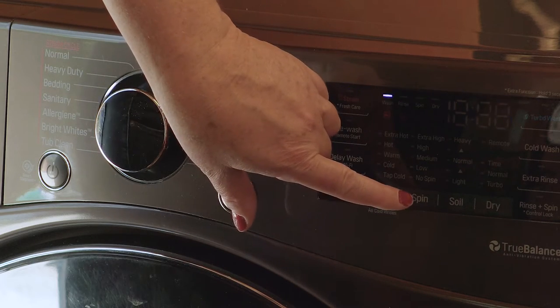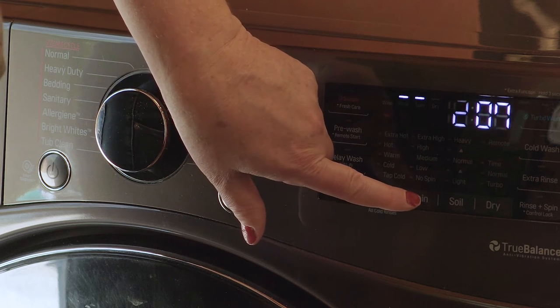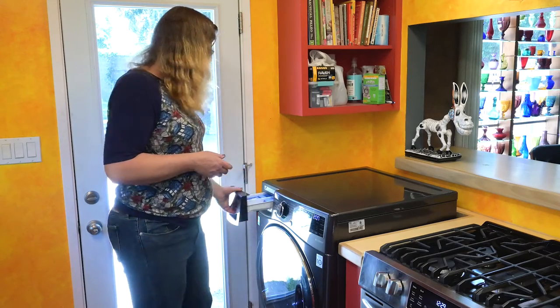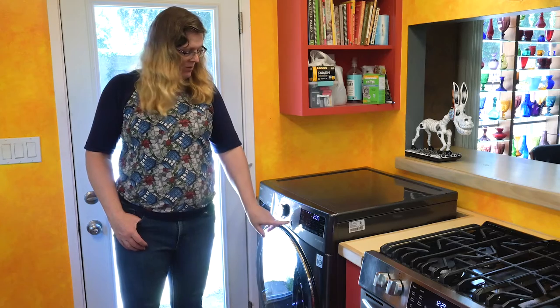I'm also going to choose the spin. When you're on bedding, you only have medium, low, and no-spin options. The low spin and the no spin are going to leave more moisture in the comforter, making the dry cycle longer. We just need to put some soap in and we'll start it. The steam cycle is going to be about two hours and seven minutes, and that's normal. We'll let that happen and then come back and dry it.